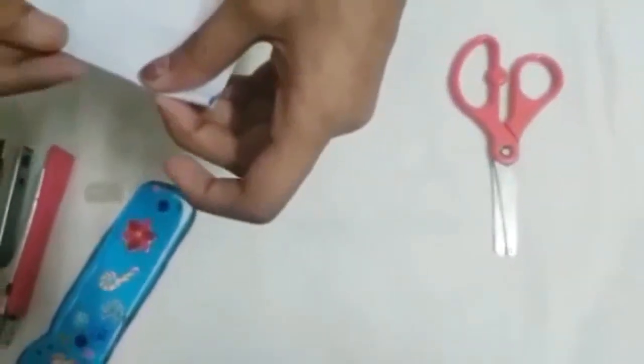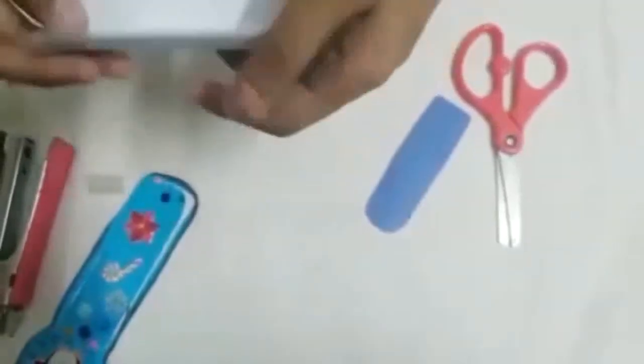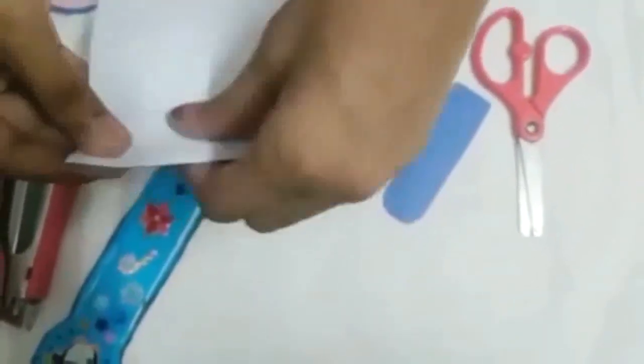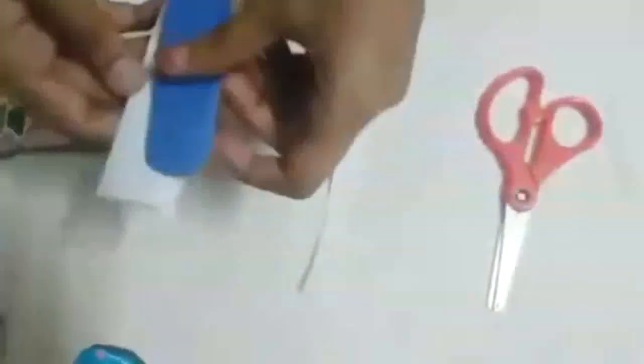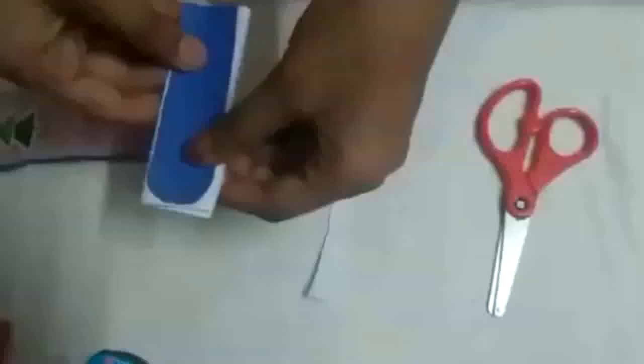Now let's see where it folds. We are going to take this paper away and fold the rest the same way. Now we are going to cut the remaining. Take the cover — now cut the excess.